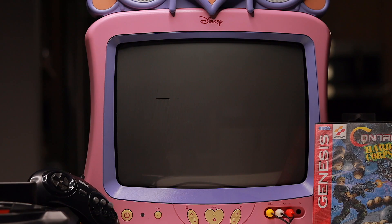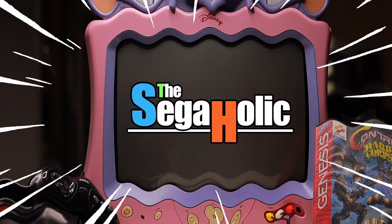Welcome Gaming Enthusiast. This is the SEGA-Holic.